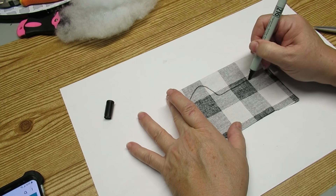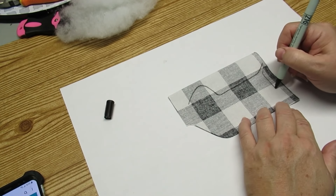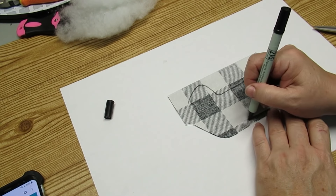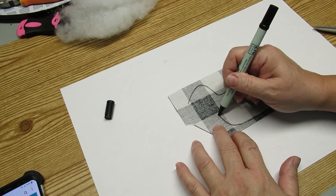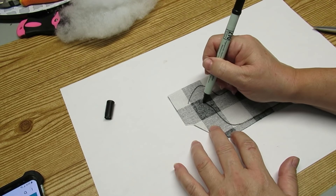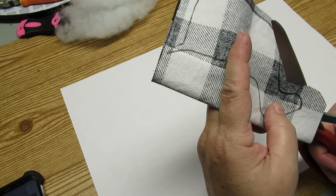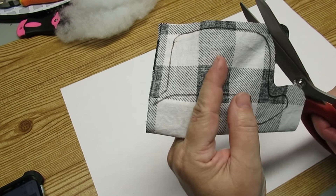This is a piece of buffalo check fabric that I grabbed at Walmart and I've got it folded in half. This is the wrong side, so I'm going to take my marker and I'm just going to freehand the body shape of a reindeer — up for his little tail, and basically a rounded rectangle with a head and a tail.